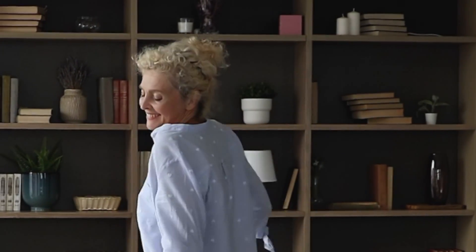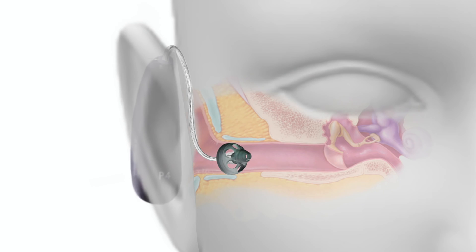Wireless music streaming almost always sounds better with a custom ear mold. This is because custom ear molds allow you to trap in the low frequency bass tones more effectively, making music sound much more rich and full. If you use a rubber dome, a lot of these bass tones will just leak outside of the ear canals and go unheard.